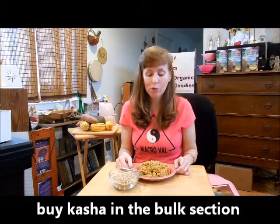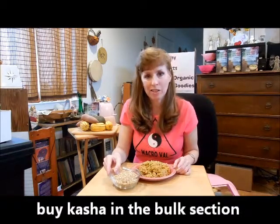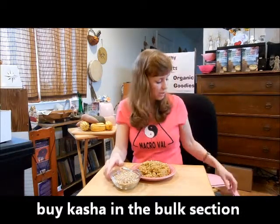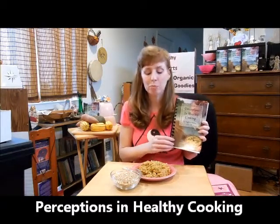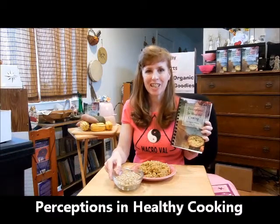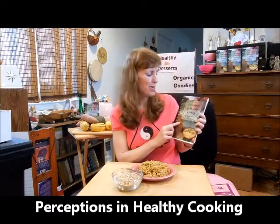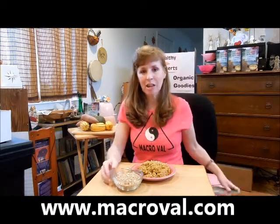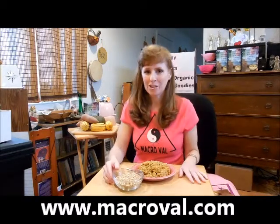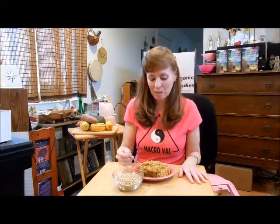When you go to the health food store, you will find kasha in the bulk section. I have a fantastic recipe in my cookbook for buckwheat burgers, along with some other recipes featuring the whole grain kasha. My cookbook, Perceptions in Healthy Cooking, you can purchase on my website at macroval.com. And don't forget to like my Facebook page, Macroval Food. Remember, your journey to eating healthy begins with one small step — let's make that small step the whole grain kasha.